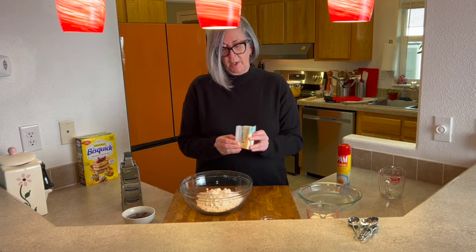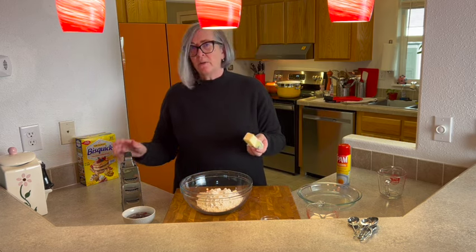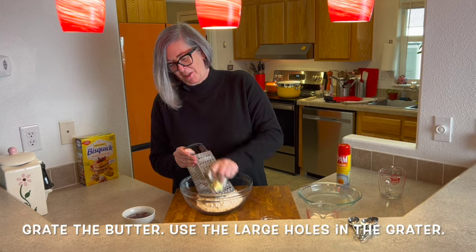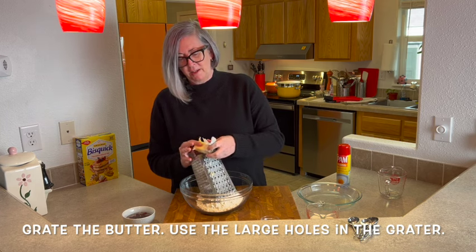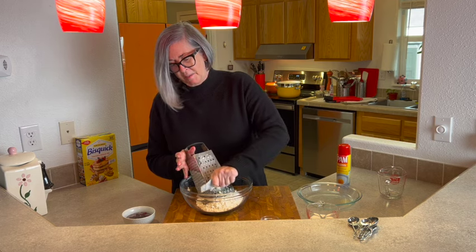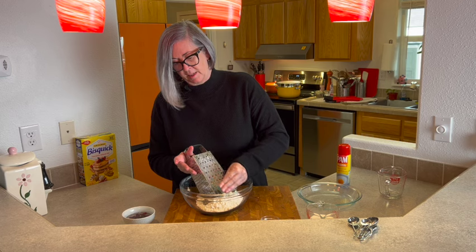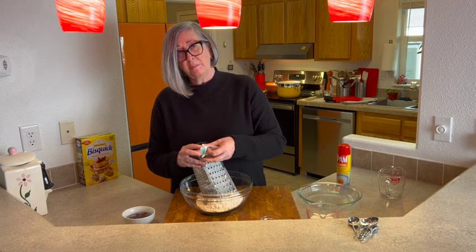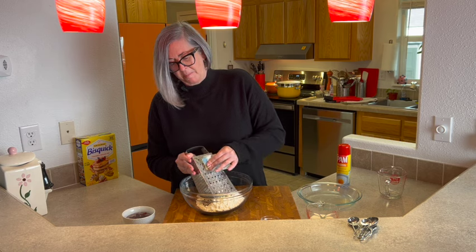The most complicated thing we're going to do is grate the butter into the mixture. We could use two knives to chop it up, or a pastry cutter, but why? If you're watching me, you subscribe to getting the most flavor with the least effort. I'm keeping the paper on the butter as long as I can, because if my fingers touch it, it'll warm up and start melting. Cold butter is what helps it get the layers of buttery goodness in there.